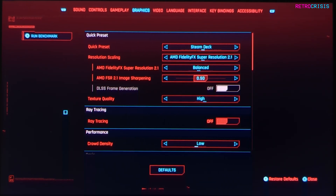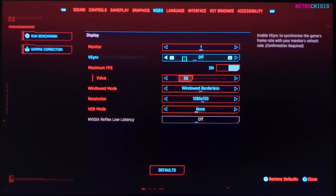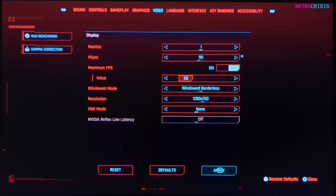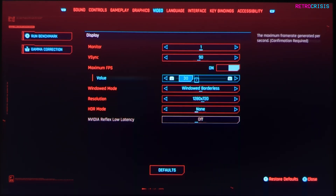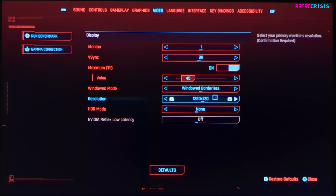Next, go back to Cyberpunk and go to the video settings, then go down to V-Sync. Currently V-Sync is off, but we want to change that to 90 and then hit apply. Then go to maximum FPS and make sure this is switched on — currently it's set to 30 and we can bump that up to 45, then hit apply. Then go to resolution — you can either leave it at 720 or change it to 800, which is the Steam Deck's native screen resolution.